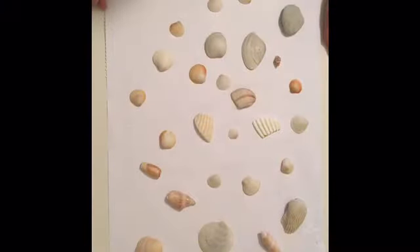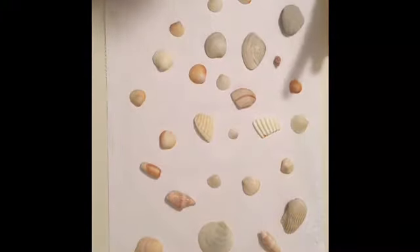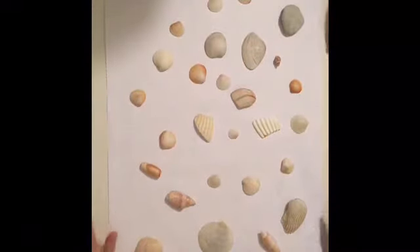Hey guys, it's the Kids Roll the DIY and today we are going to be painting seashells. But before we start, I have a special guest here today — Pipe Cleaner Princess! Hey everyone, it's Pipe Cleaner Princess here.